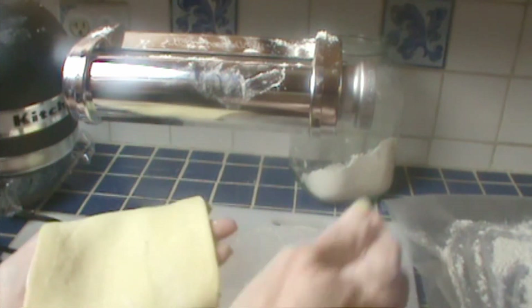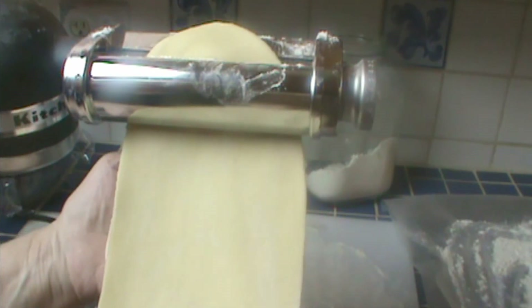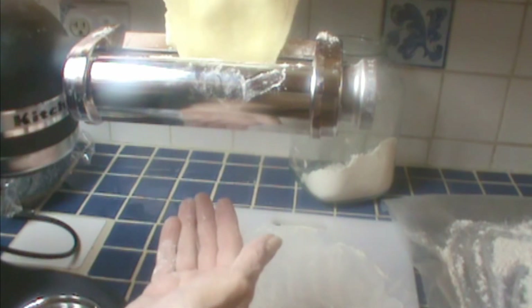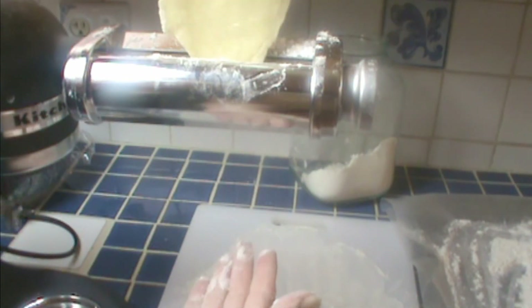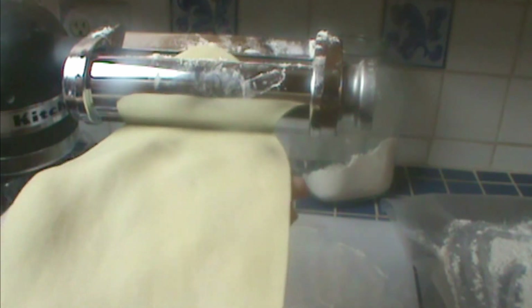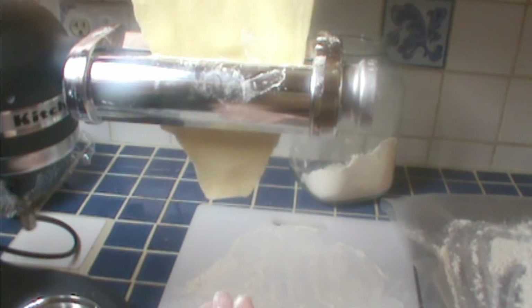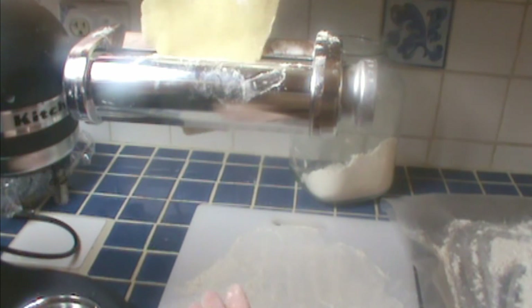I'm going to run this one an extra time since we folded it. Our goal is to get it about four inches wide, so let's turn it up to two. I know some pasta rollers do it wider, but this one only goes about four inches. Run it through at its own pace. I have the KitchenAid set on two; you can do it a little faster if you want. I'm on three now. It's wider on one end than the other — I'll show you how to fix that. At any time, if this tears or breaks, or if you want to reshape it, you can just fold it and run it through a few times to get it into the shape you want.